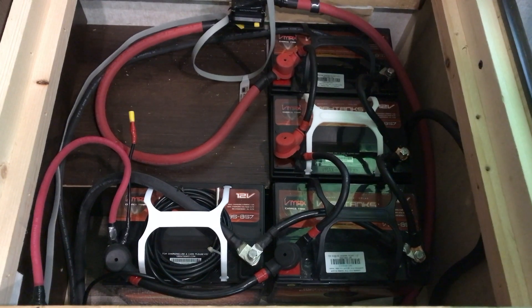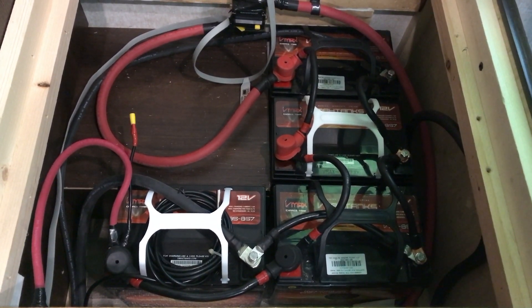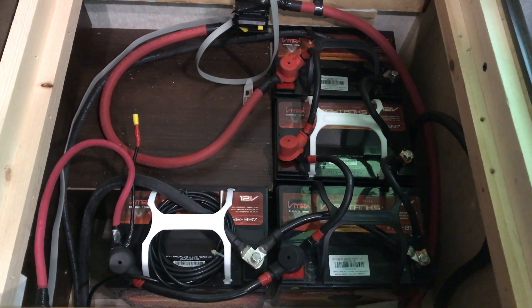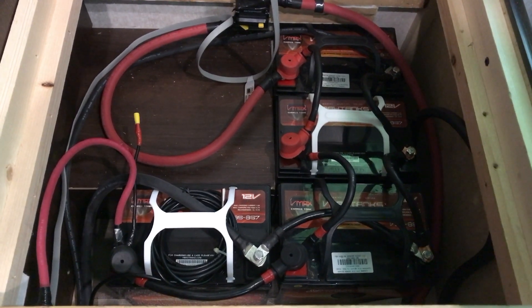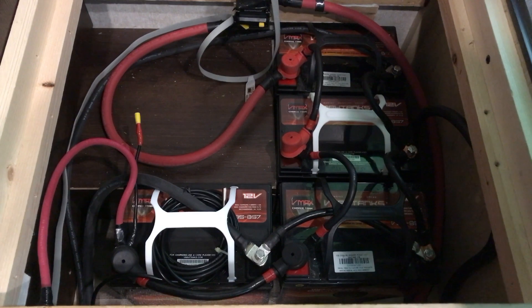Here's my battery bank wired in parallel. All it really means is that you keep the voltage the same but double, triple, or quadruple your amp hours. In my case I have four of them — 435 amp hours per battery — and I wired them in parallel, so I ended up with 12 volts and 1,740 amp hours total.